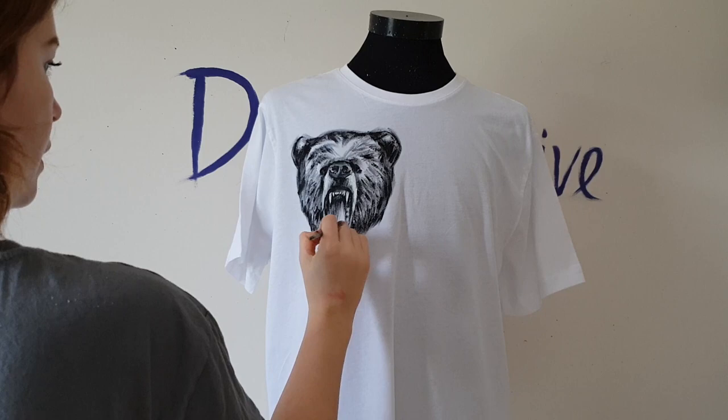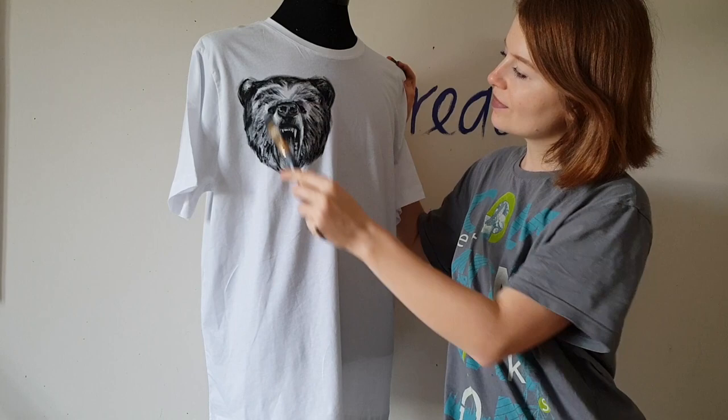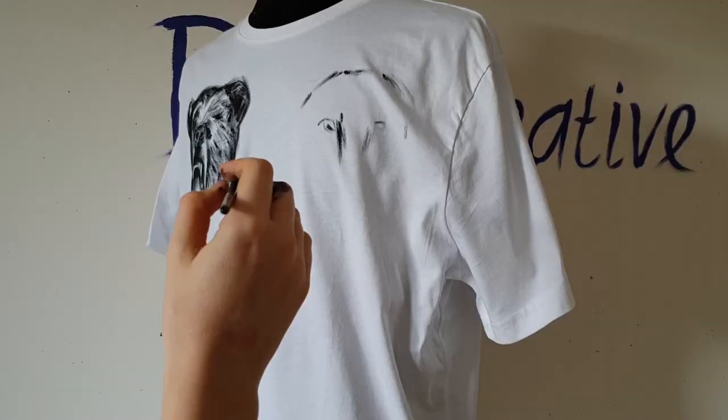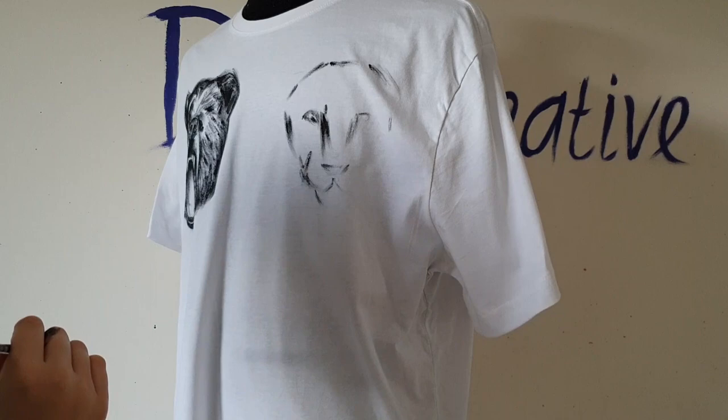The bear is finished and now it's time to paint the lion — the king of animals. The lion is one of the most popular tattoos, and the meaning of this tattoo is royalty and self-confidence.